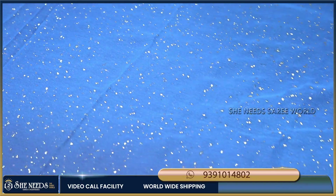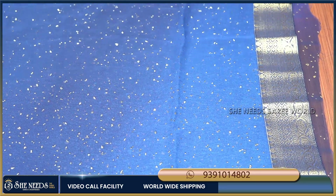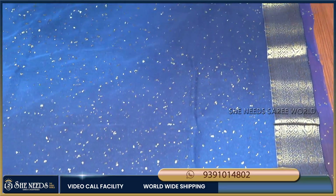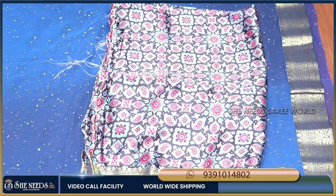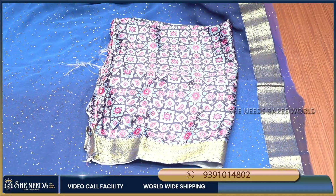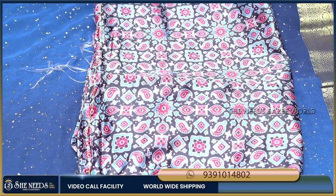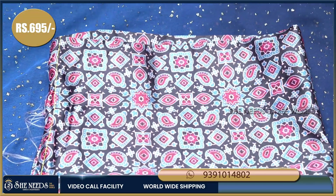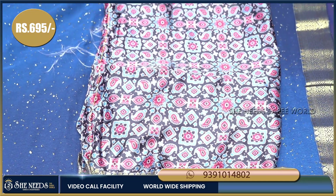At the same time, I am going to use this blouse. This blouse is strong. The price is just 695 rupees.